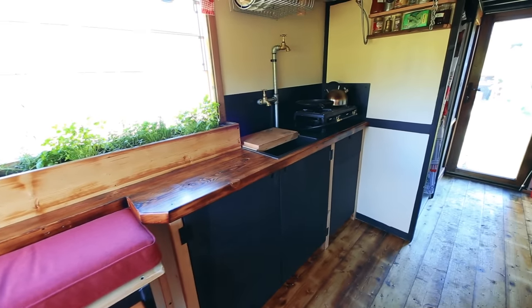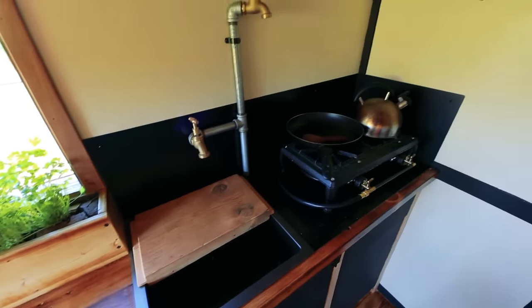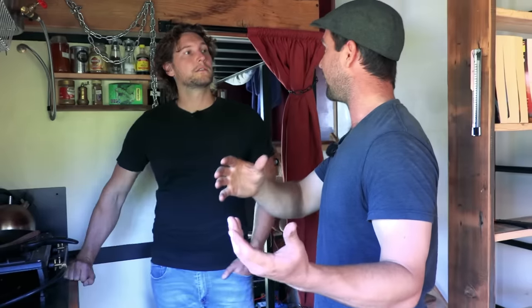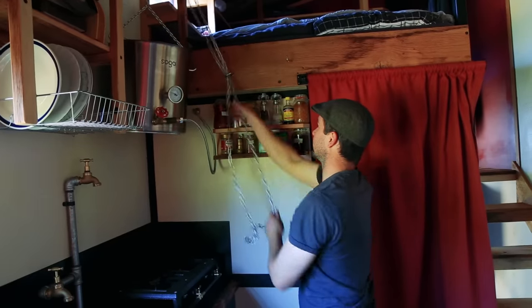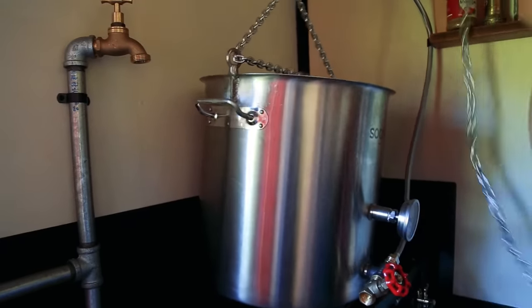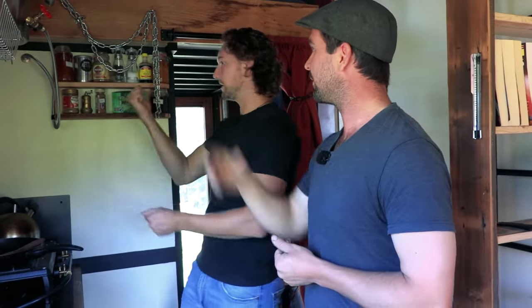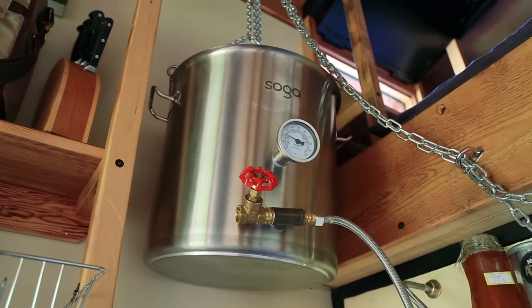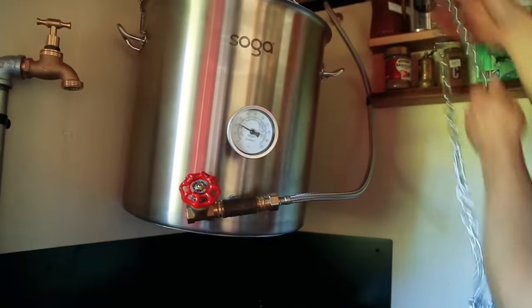The cooking space has a sink with a chopping board on top and double burners. It also doubles as the hot water system. To avoid gas pipes going in and out of the exterior and hot water services to deal with, there's a stovetop hot water system on a pulley. You fill it up, heat the water, hoist it up, and it feeds straight to the shower. There's a temperature gauge on it and an additional tap to feed straight into the sink.